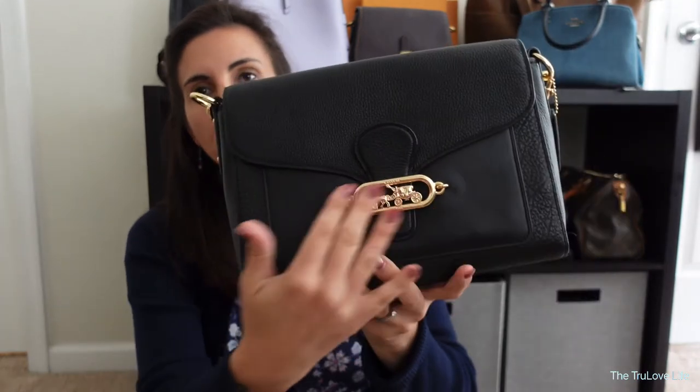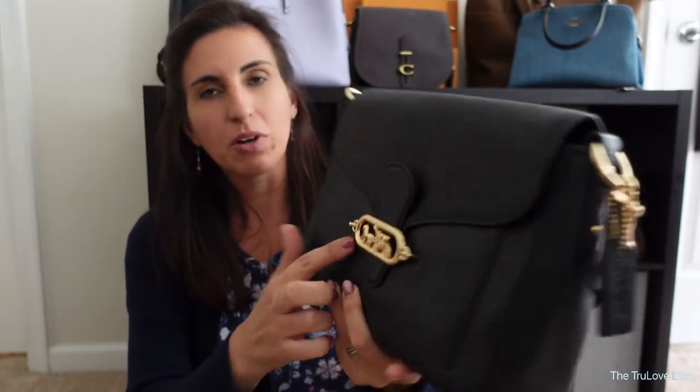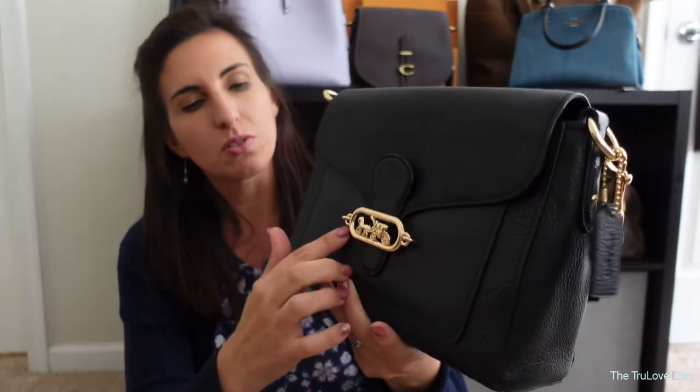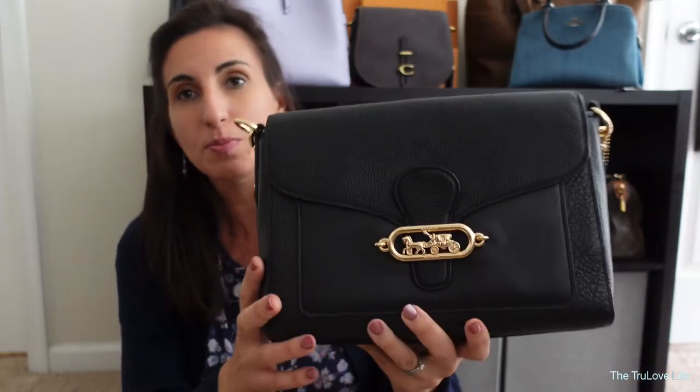One of the aesthetic features that I love about the Coach Jade is this beautiful buckle design in the front here. It has the horse and carriage — it's very, very good quality. I was curious on how it would go being used on a regular basis as far as the way it connects into the leather, but so far it's been fabulous. No issues whatsoever.